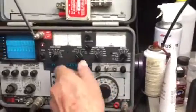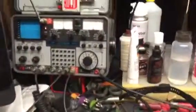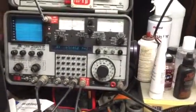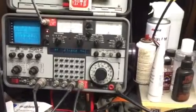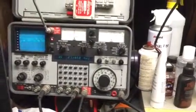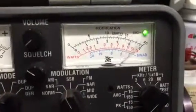The transmitter is dead-keying about three and a half watts and swinging up to about 14 watts. That's 304 milliamps dead key and audio going up to 15 — that's a full-scale red on the meter.